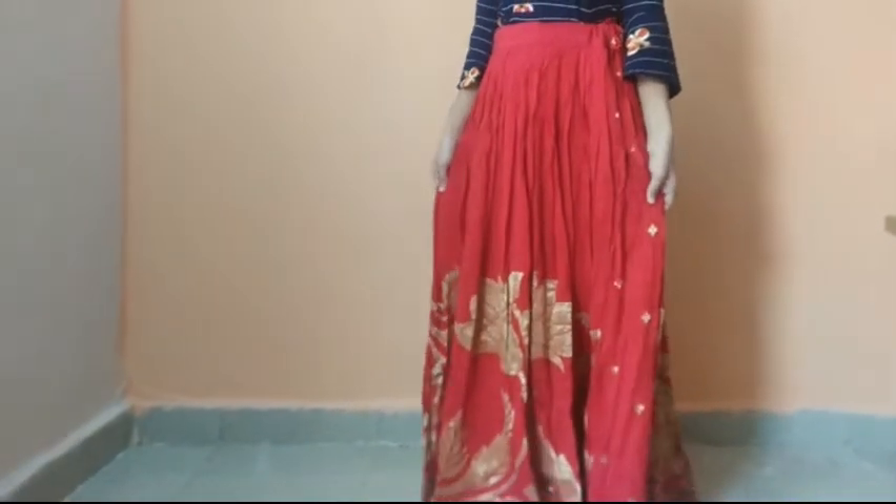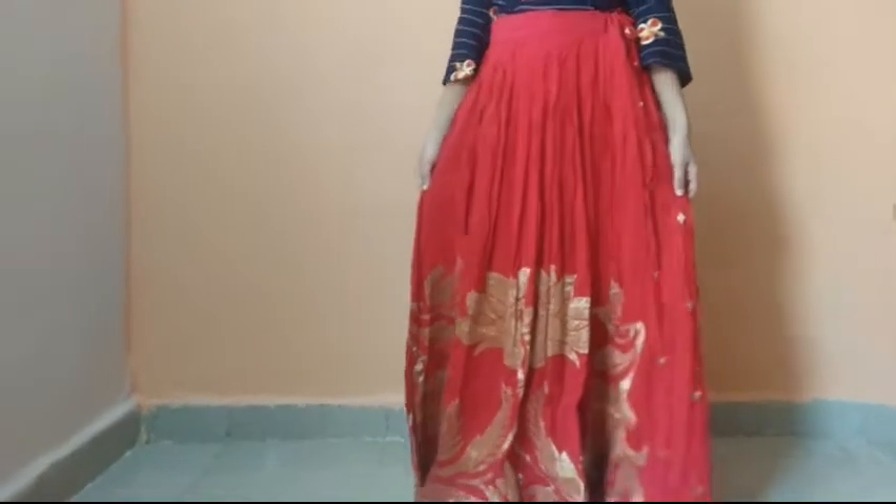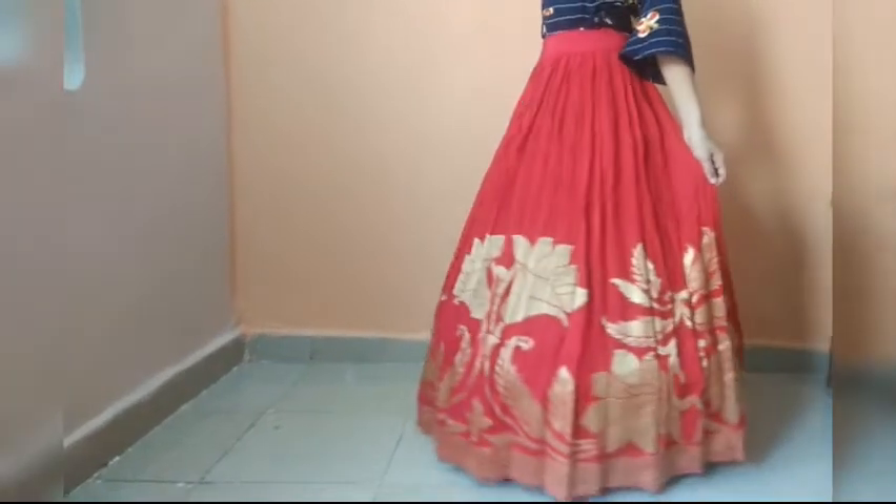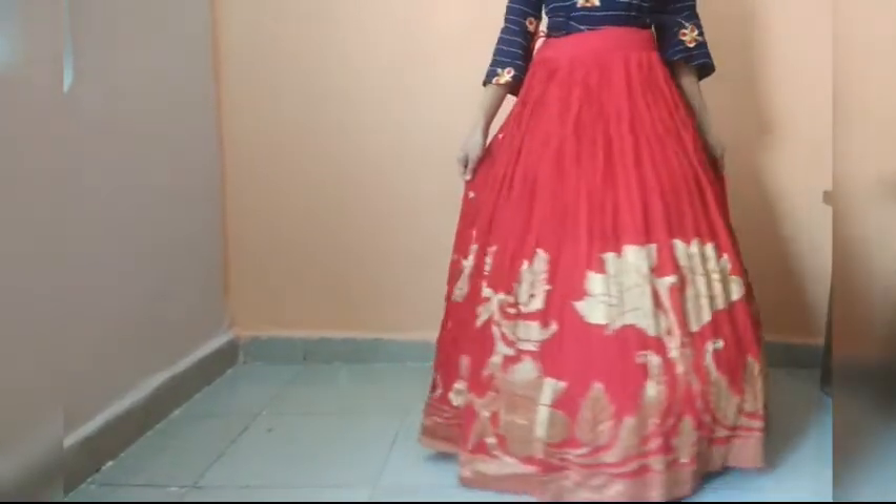This is my lehenga — it was not very thick on its own, but after wearing this hoop skirt I totally loved it. I will surely recommend all of you to wear this.